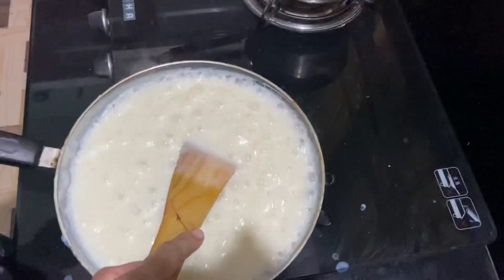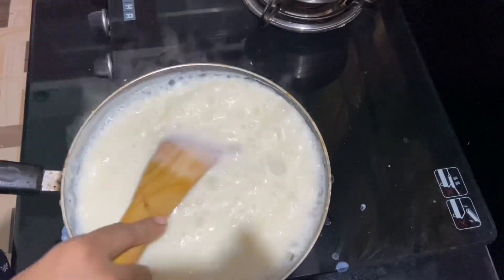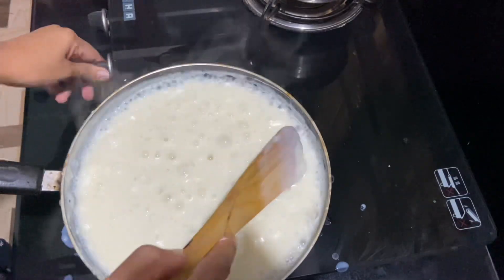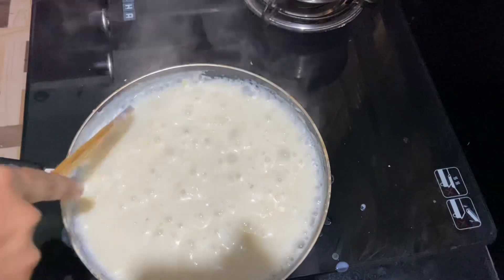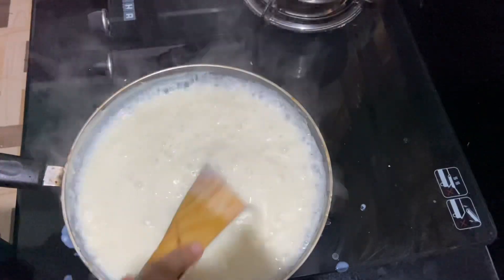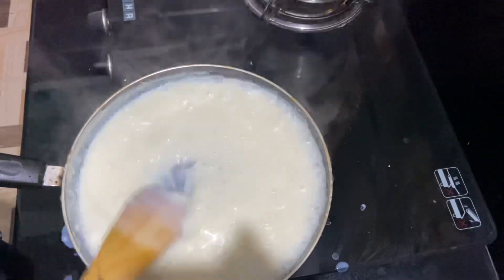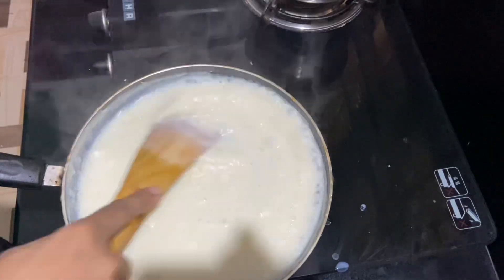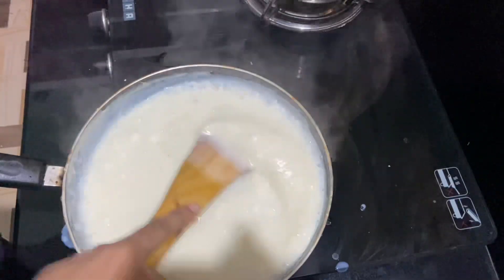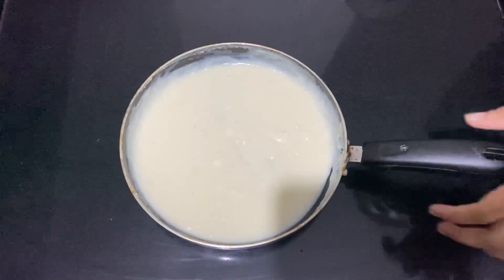This is a medium flame. We have a mixture with a medium flame. We will cook it with cornflour. We will cook it in the oven for a few days. We will cook it in the oven and fill it in the refrigerator.